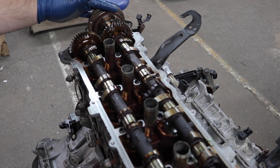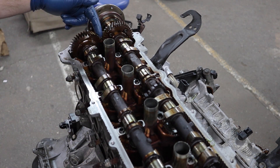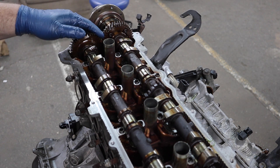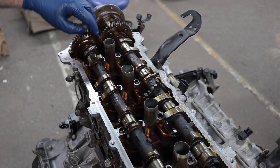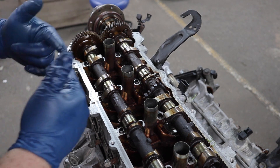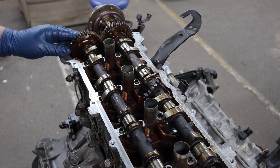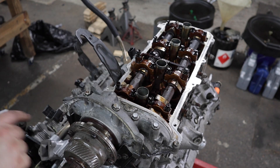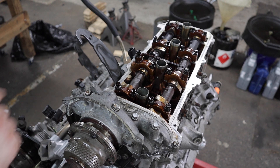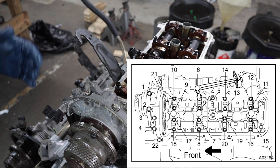Got the new seal installed in the left side camshaft and laid the cams in with assembly lube on everything. To align it — it's hard to show on camera — you want the two dots on the gears facing each other perfectly parallel. I'll try to have a picture from the service manual on screen. I tightened it down just like on the right side. I got the cam seal pushed in with screwdrivers and then torqued all the cam bolts down.